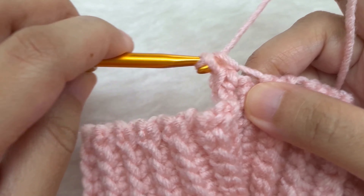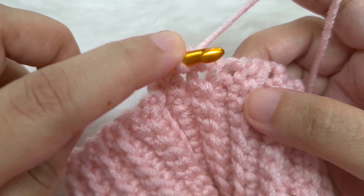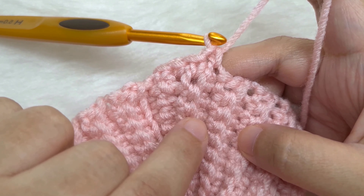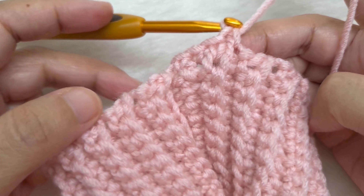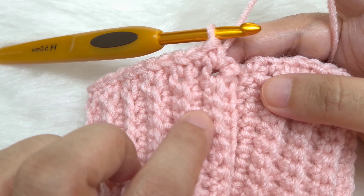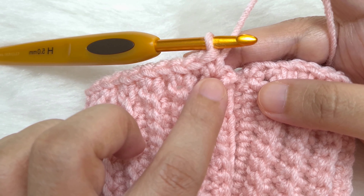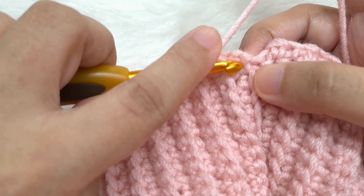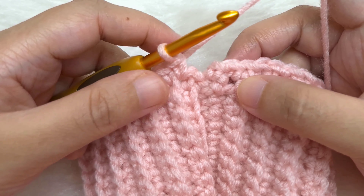Now go to the next row and make a single crochet at the side of it — insert your hook, yarn over, pull through, yarn over and pull through both. Go to the next row and make a single crochet at the side of it. To make sure I'm working correctly, I make 2 single crochets between each ridge — one for each row. Continue till you reach the end of the round. My single crochets should be the same count as the number of rows — I made 41 rows so I have 41 single crochets. If you made 35 rows you'll have 35, and if 47 rows then 47.